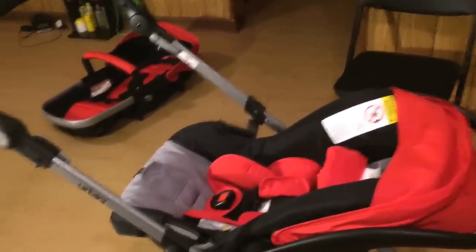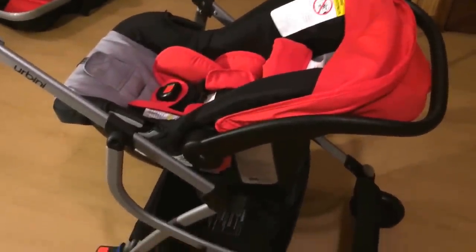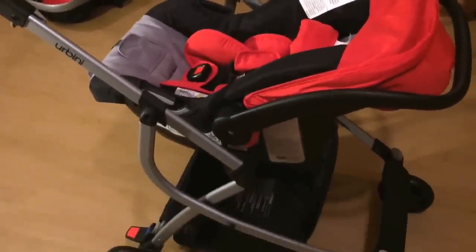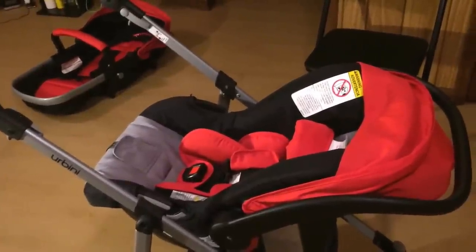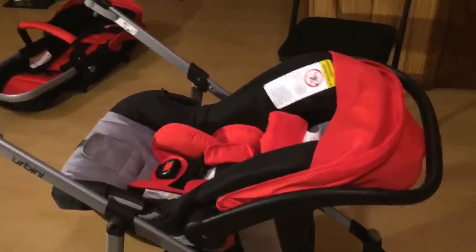If you want something, go get it — this is what I wanted and I really really love it. Baby's not even here yet but I love it already. The bassinet feature is a bonus because I won't have to buy a separate bassinet — I might just get one of those little co-sleeper things for the bed. I hope you guys enjoyed the review. The instructions are pretty self-explanatory once you have it in your hands.